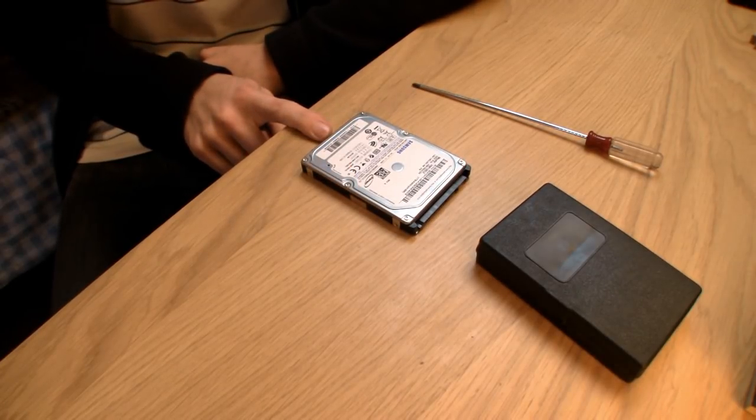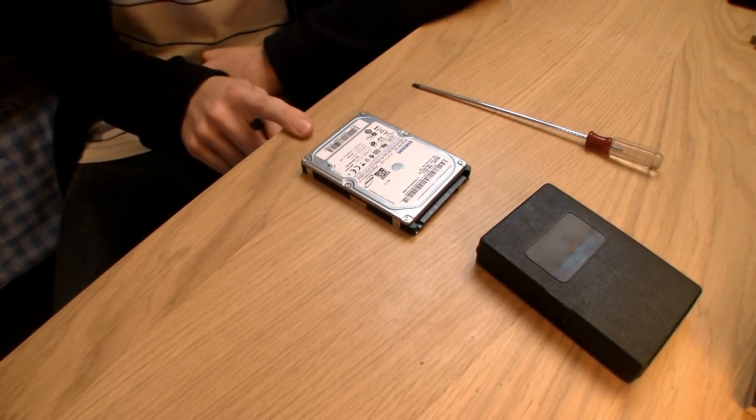A little bit of backstory. This particular hard drive was bought for a laptop as a secondary hard drive. It's less than a year old, and then suddenly it just stopped spinning up. There was no life at all when power was connected. It was tested in different systems — same result.